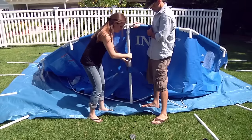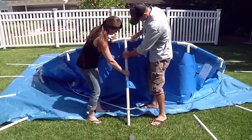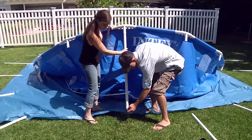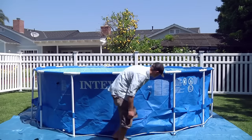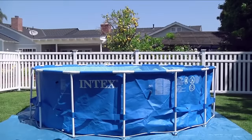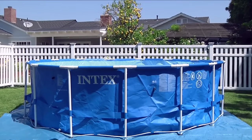Slide the legs through the belt loops located in the middle of the pool sidewall. Snap the legs into the three-hole joints while aligning the spring-loaded pins with the holes. Put end caps on all legs at the bottom. Double check to make sure that all legs are inside the belt loop and inside the restraining rope. Give the pool a good shake to settle all the parts and make sure all pins are firmly in place.